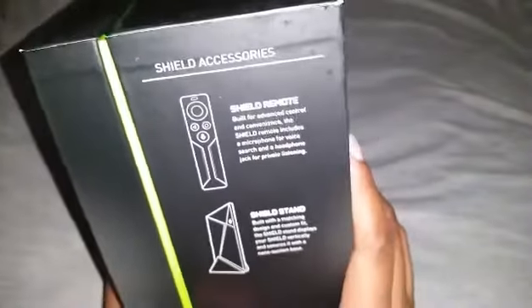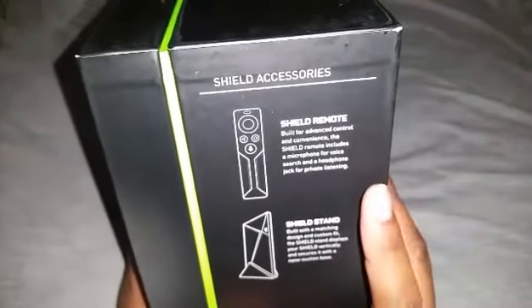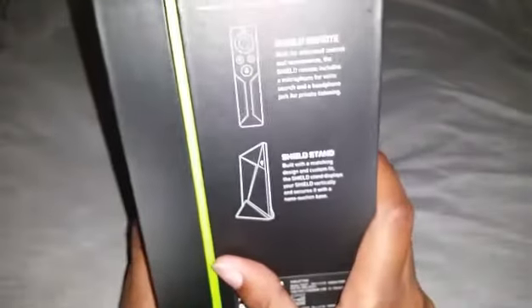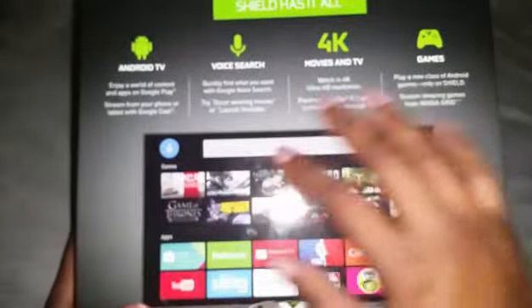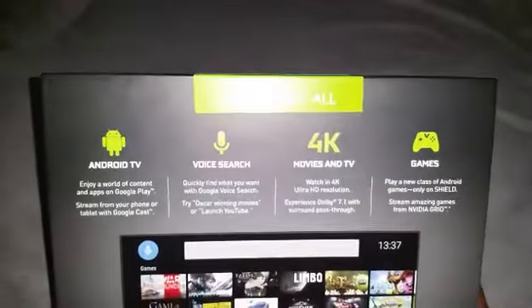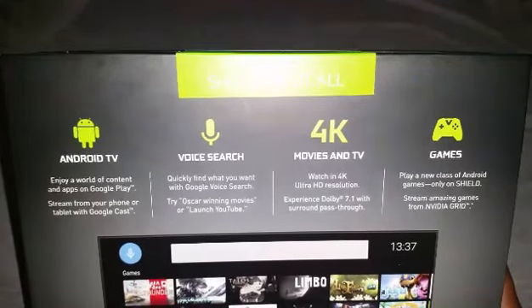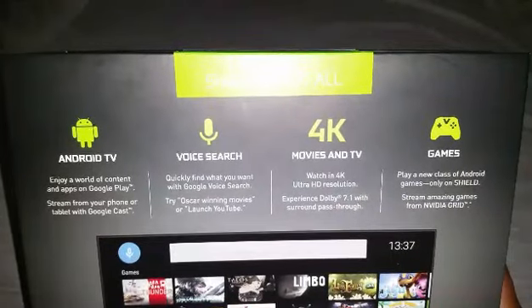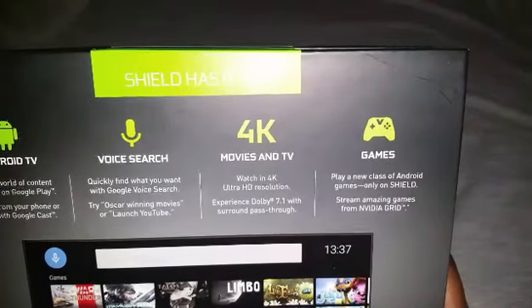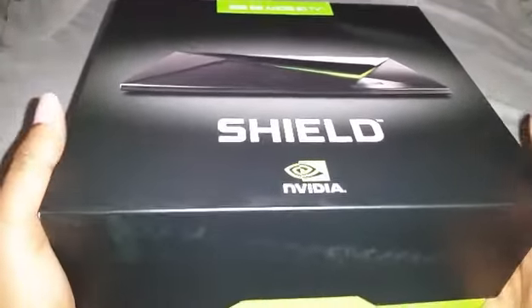It also features Dolby 7.1 and 5.1 surround sound pass-through. On the side of the box are accessories you can buy — the remote is $50, and the stand is probably more than $25. The back of the box reads: Android TV — enjoy a world of content and apps on Google Play; stream from your phone or tablet with Googlecast; voice search to quickly find what you want; 4K movies, TV, and games; play a new class of Android games only on Shield; and stream amazing games from the Nvidia Grid.